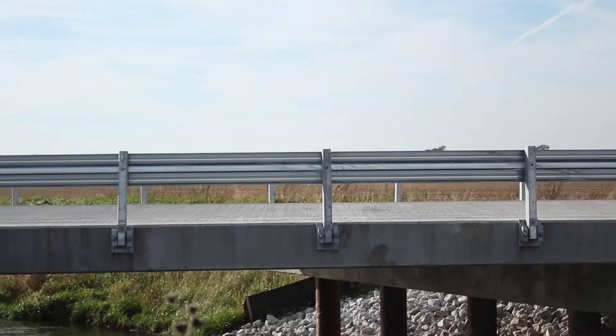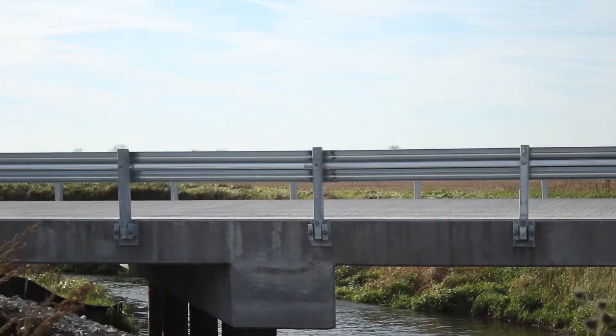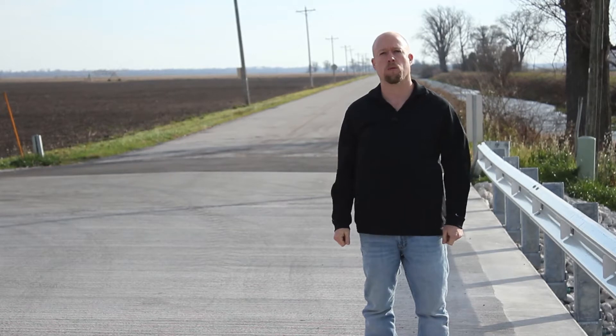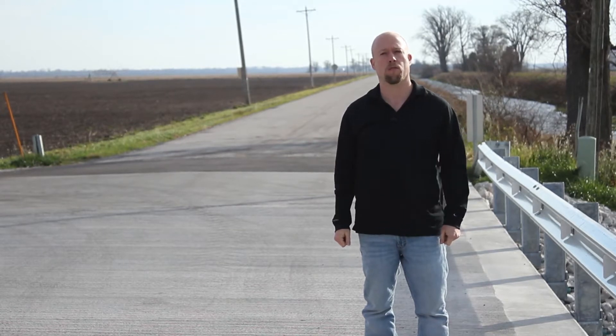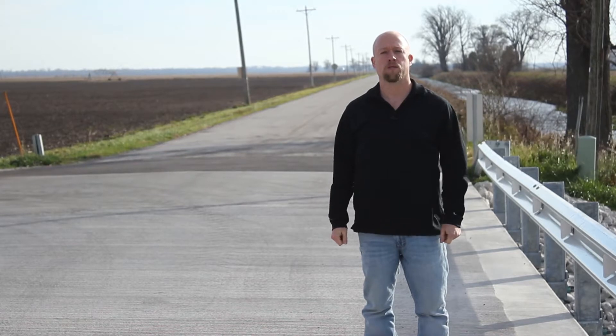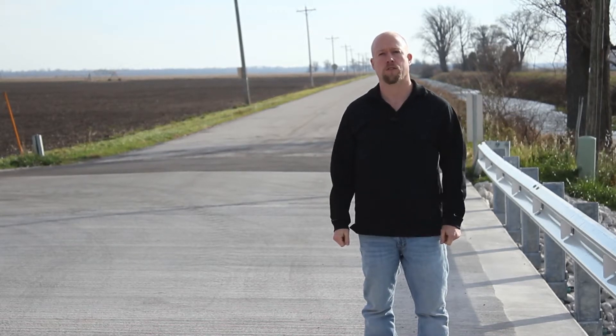This is Bridge 157 in LaPorte County, Indiana, and it's about to endure its first winter. Here in northern Indiana, that means it will be exposed to cold temperatures well below freezing, it will be blanketed in ice, and it will be doused in harsh chemical de-icers such as calcium chloride.